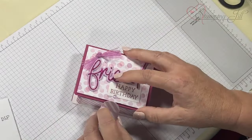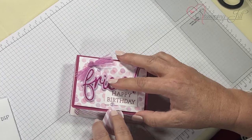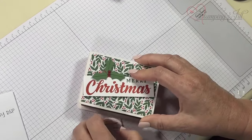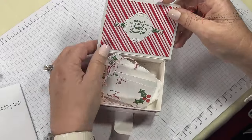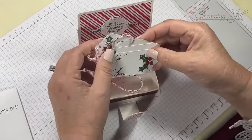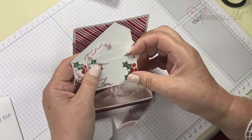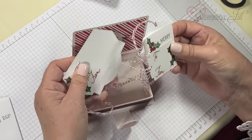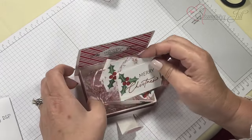Stick that back in. This one has some gift tags in it — just really simple gift tags that I went ahead and die cut.